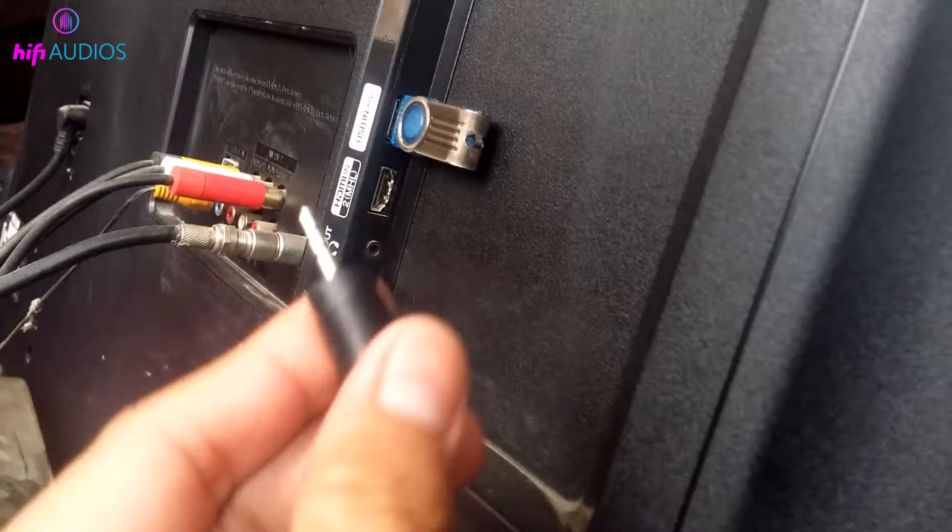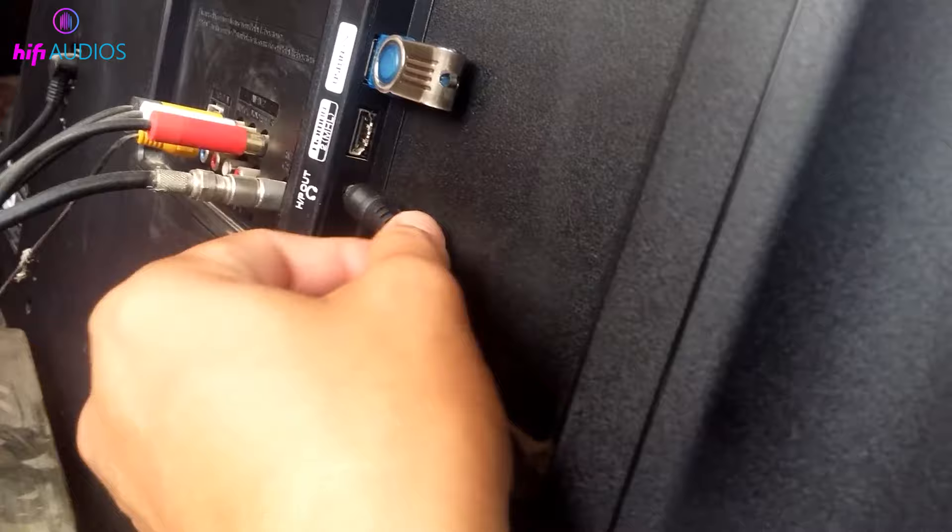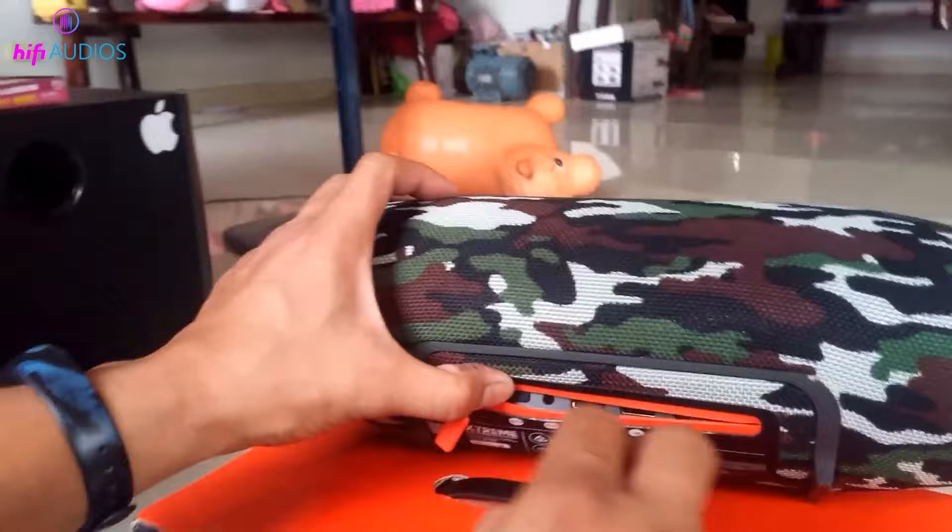First, locate the AUX out port on your TV and the AUX in port on your JBL speaker. Take your AUX cable and plug one end into the AUX out port on your TV, then connect the other end to the AUX in port on your JBL speaker. Ensure the connections are secure on both ends.